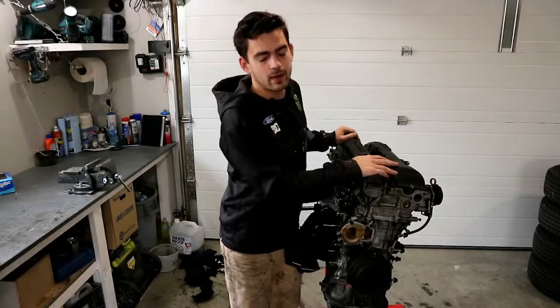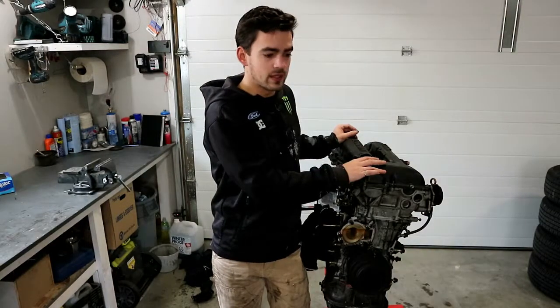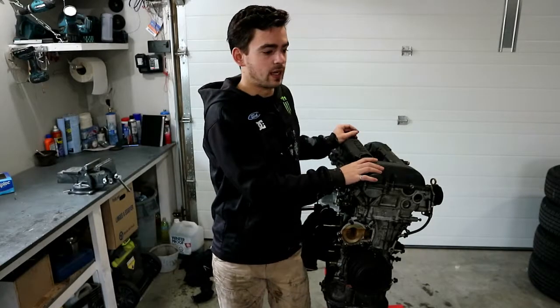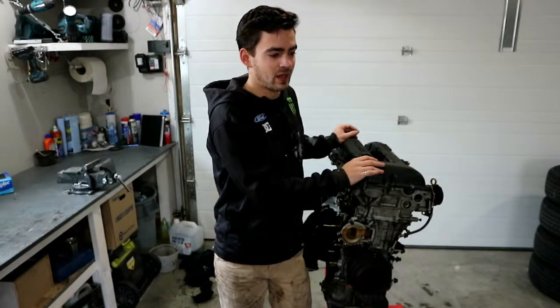We got the head on, the cams in — the long block's all ready to go. We're gonna throw on the intake manifold, exhaust manifold, turbo and whatnot, so that when we go to design the car around it, we don't put anything where those things won't live. That's the next step.